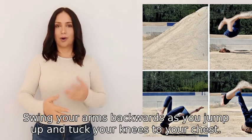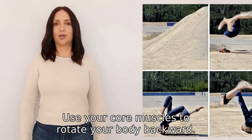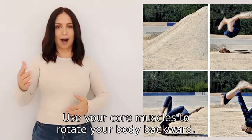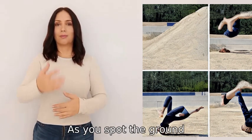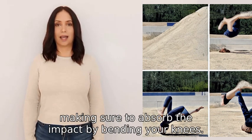Swing your arms backwards as you jump up and tuck your knees to your chest. Use your core muscles to rotate your body backward as you spot the ground, extend your legs and prepare to land on both feet.